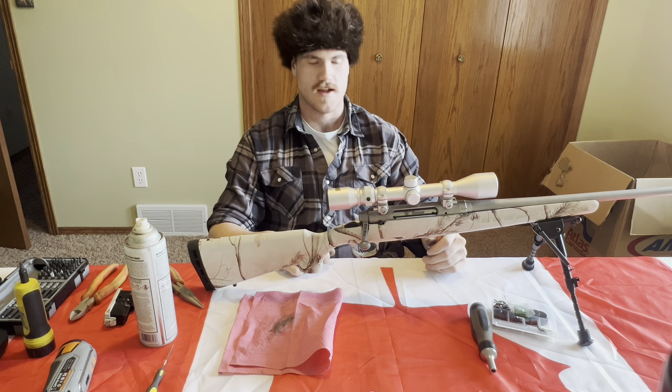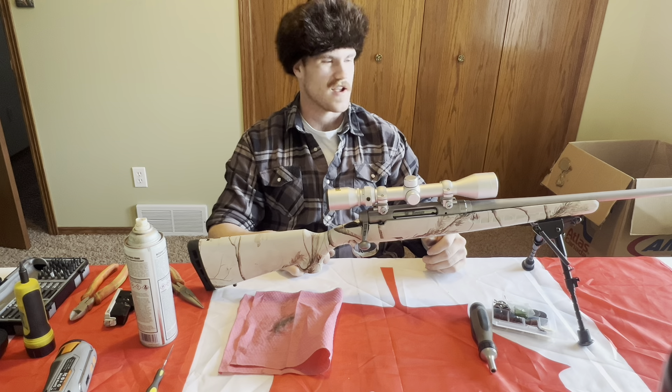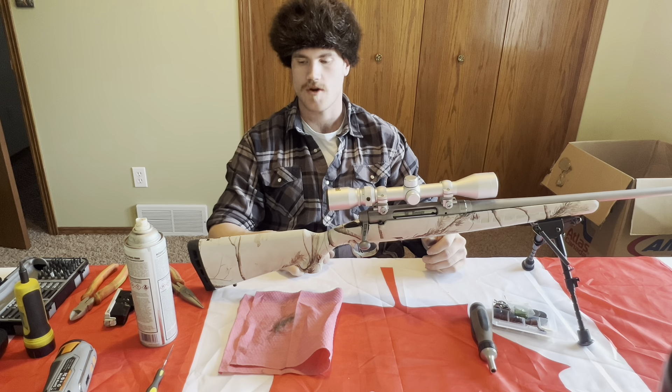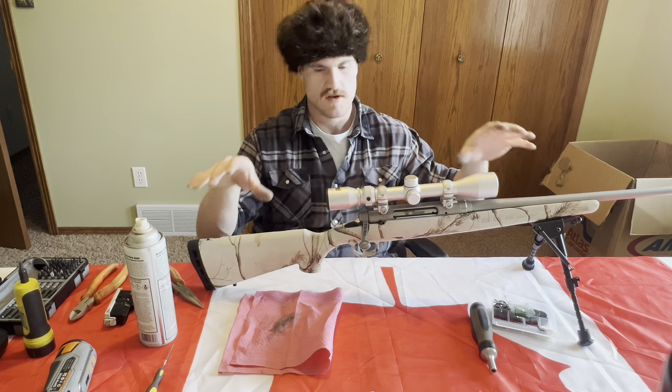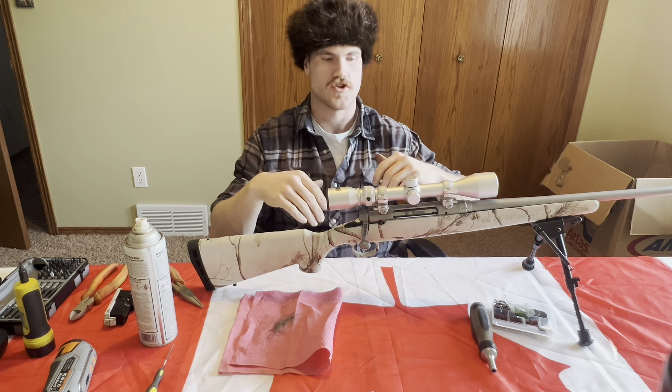The hardest part is going to be getting the inside here polished. The outside only took a full minute to do. But in this little channel where the sear actually touches it, it's going to definitely be tricky. So I'm going to switch wheels and see if I can get in there a little bit better to get that edge just a little smoother.